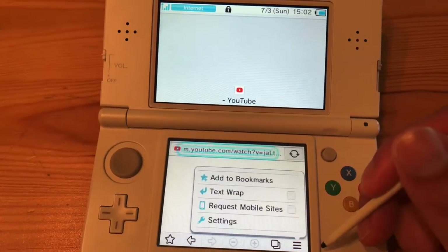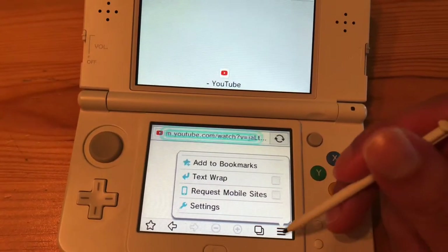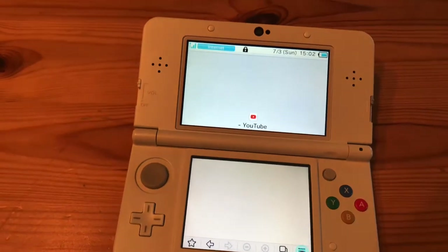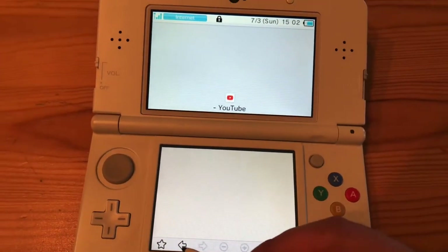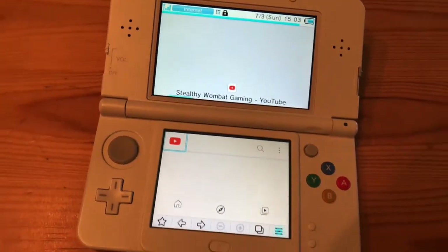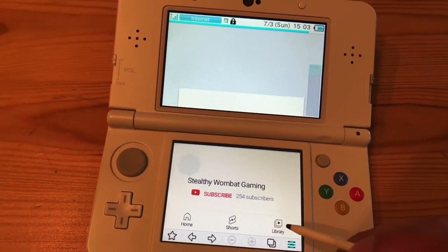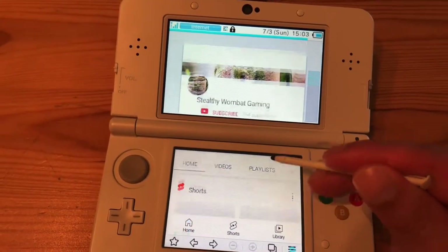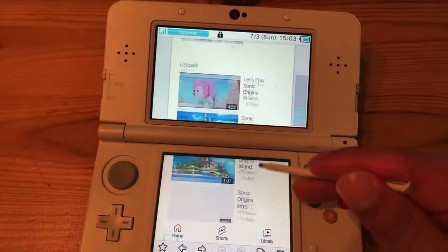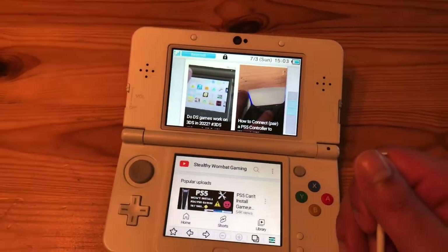Overall, here's some of the other stuff — you can still add to bookmarks, text wrap. For YouTube specifically, it will be sluggish and slower than usual since you're using this version. But there are shortcuts on here: YouTube Shorts, a Library, the Home tab. It loads correctly, everything is good, and it still functions today.